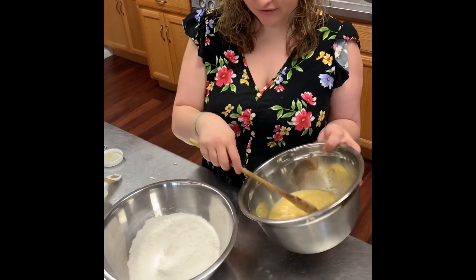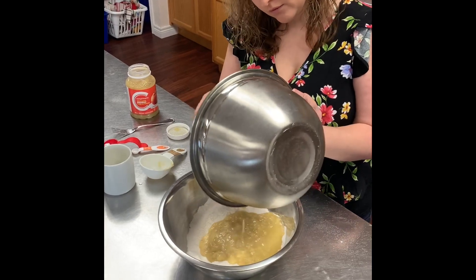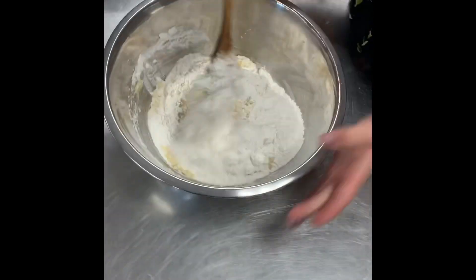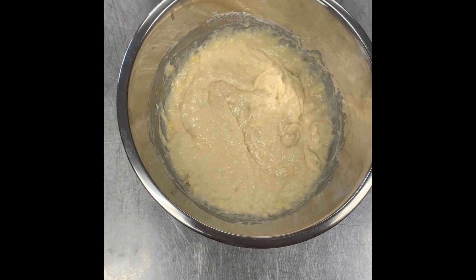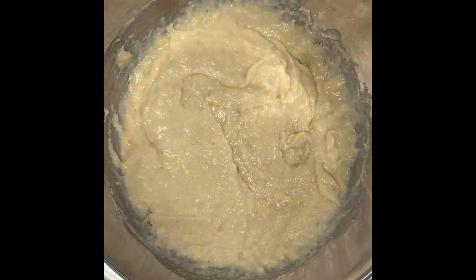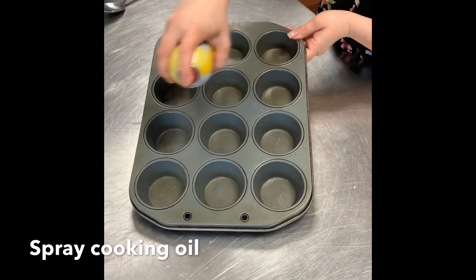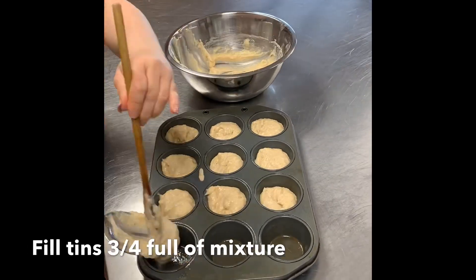You will now add your wet ingredients to your dry ingredients and begin to mix together. Mix until it looks like this, and at this time you can add your chocolate chips. Spray your pan and fill the tins three quarters full.